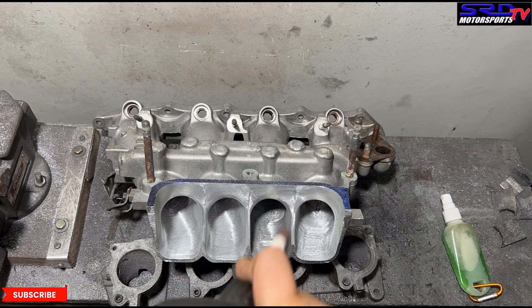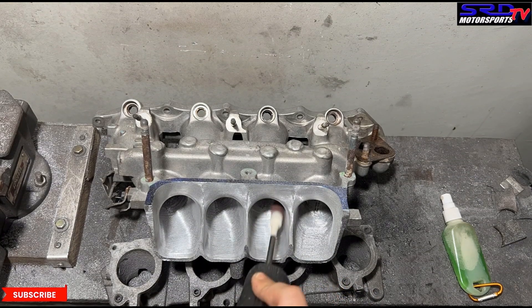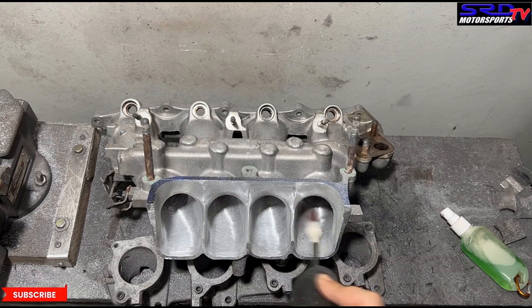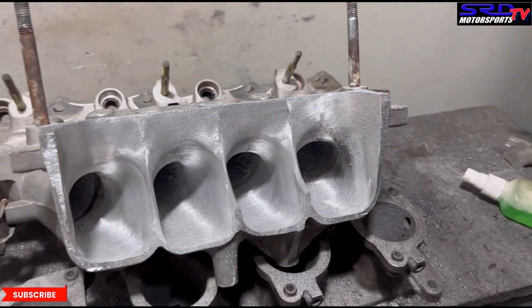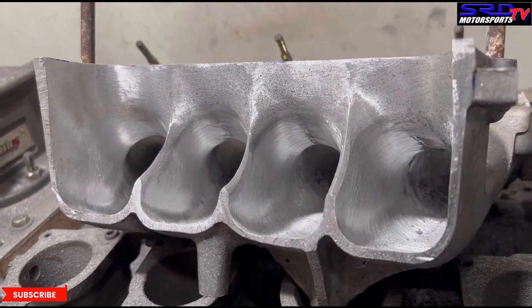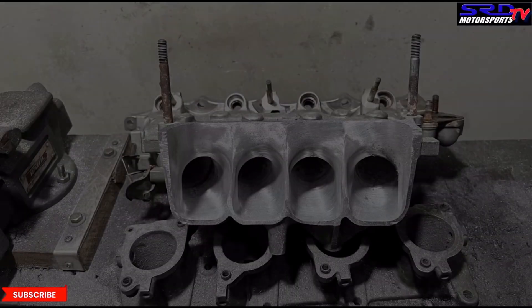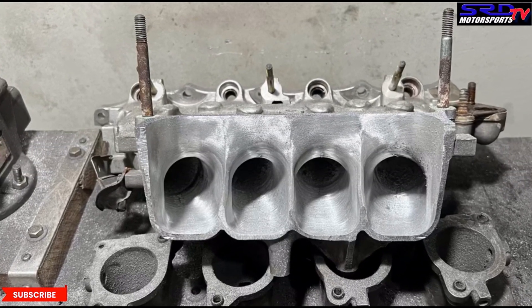At this point it also lets you measure the cross-sectional area really well, so you can shoot for the ratio you need. Now it's starting to look good — it will probably need two or three more passes to get the full shape. You can see the short turn is starting to take shape with the improvements we want. Hopefully the phone camera can show you the texture.